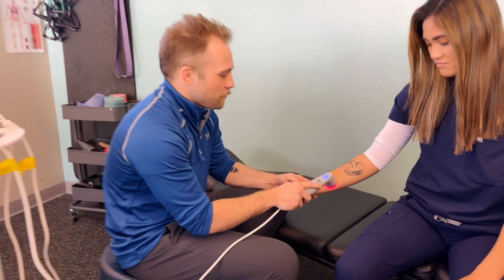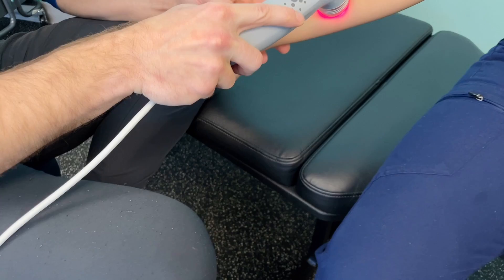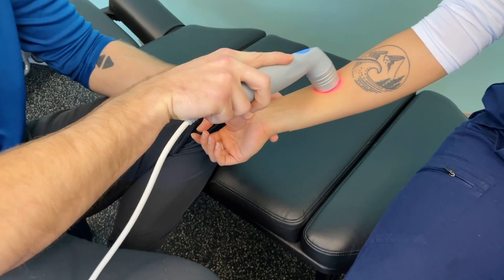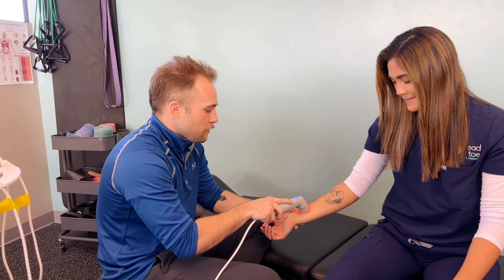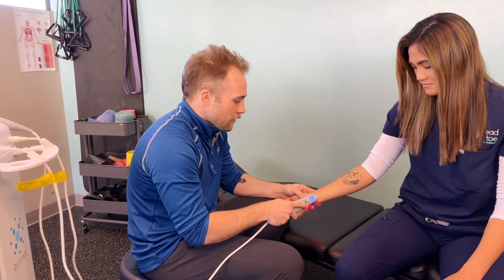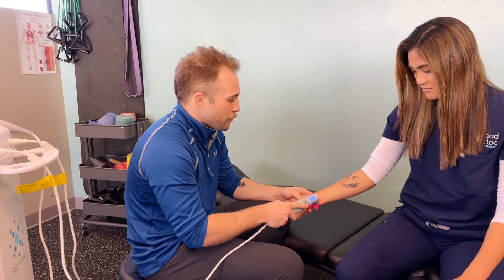So basically what I'm doing here right now is I'm using the laser on Dr. Ashley's forearm. She's got a lot of buildup in here. We use our hands a lot, we manipulate a lot of things. So with that, she's getting a lot of buildup of tension along these muscles. I can feel a lot of lymphatic congestion, a little bit of crunchy spots in here, especially down in these areas where she doesn't have as much muscular tissue, just because we're a little bit bonier in the wrist.